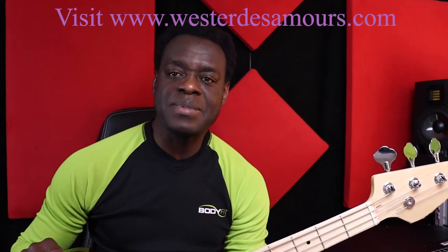Hi everyone, my name is Wester Desamu — musician, bass player, arranger, composer, music producer here in Berlin, Germany — and this is the second video in a series on how to play tapping on a bass guitar.